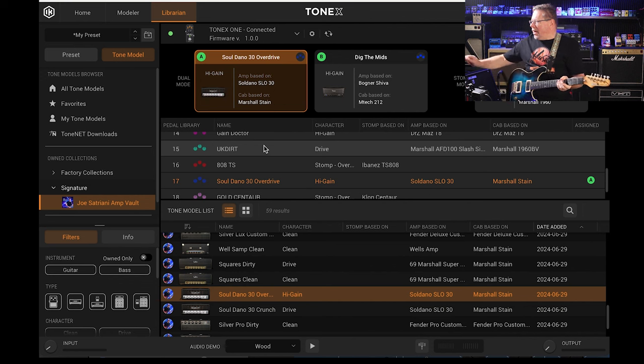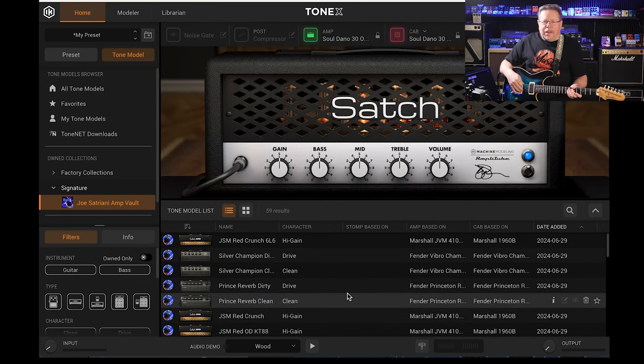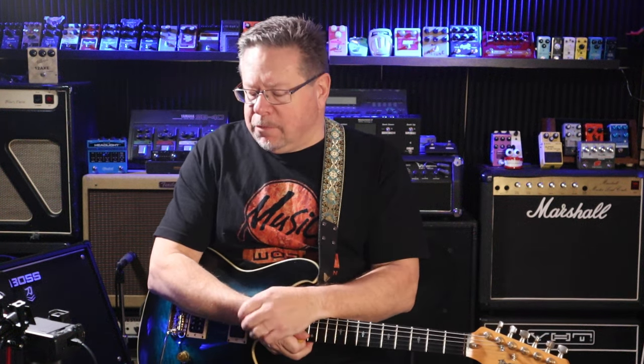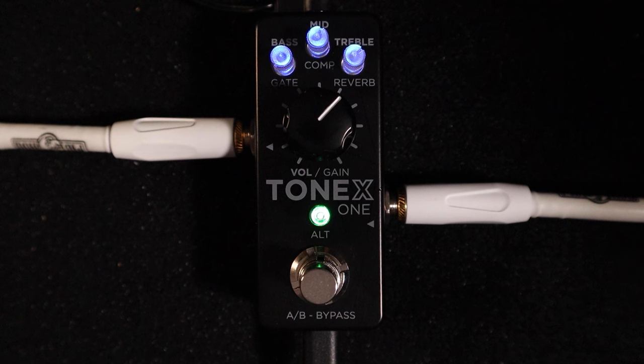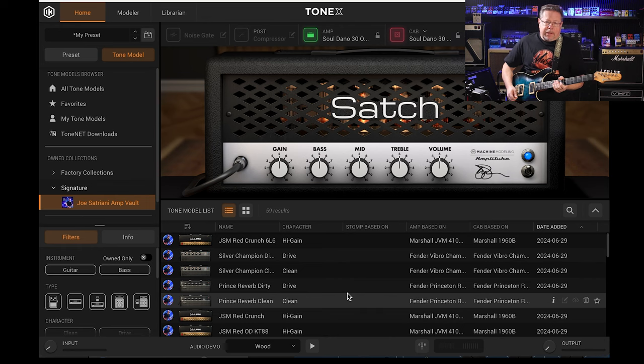There you have it — just a snippet and a taste of the Joe Satriani collection. Tonex are doing some great things. I'm not paid by Tonex — the channel bought this Tonex One and I've been absolutely blown away by what it can do. This is where pedals should be: a really small package, very flexible, offering incredible sounds for live use, and the software for studio recording. There'll be some Dumble stuff, some Mesa Boogie testing, and I'll go through more features on the pedal as we go along. Thanks for tuning in — see you next time!